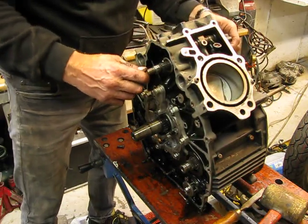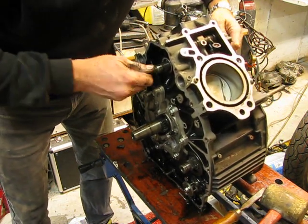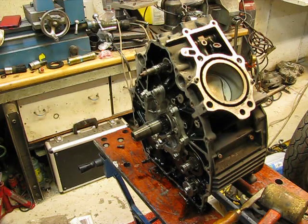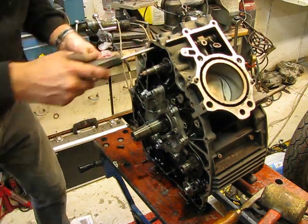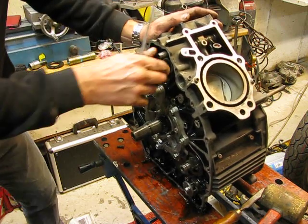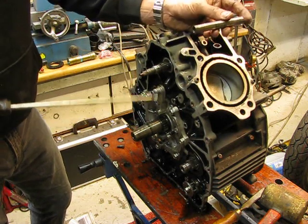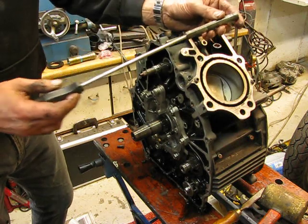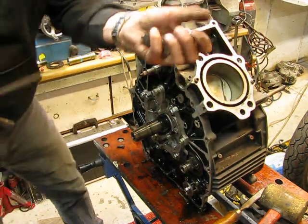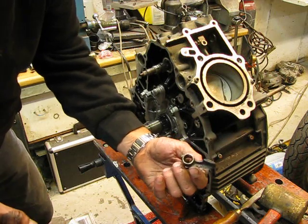This doesn't feel right. It feels not good. Watch that — that's new, I have never seen that before. I thought I knew everything but this is new. Look — that's not good at all. There is a groove, a hollow line. We can throw that away.